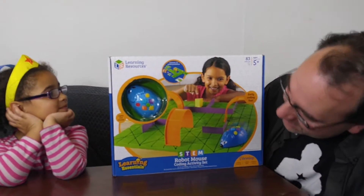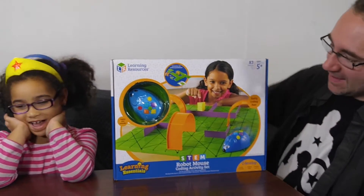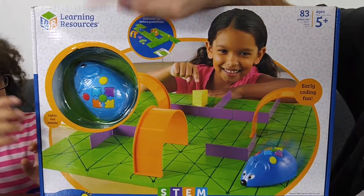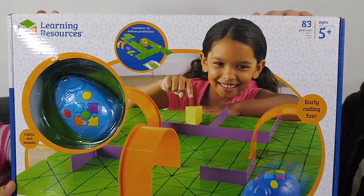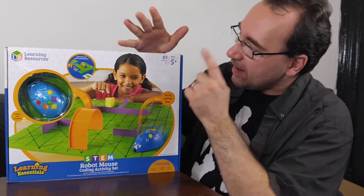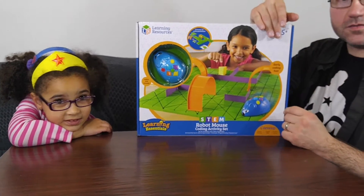Hey guys, I'm Rob Bass and today I will check out the STEM Robot Mouse coding activity set from Learning Resources. This is a really cool early ages learning coding toy to teach kids how to code, ages five plus. How old are you? Five. So it's perfect for her.